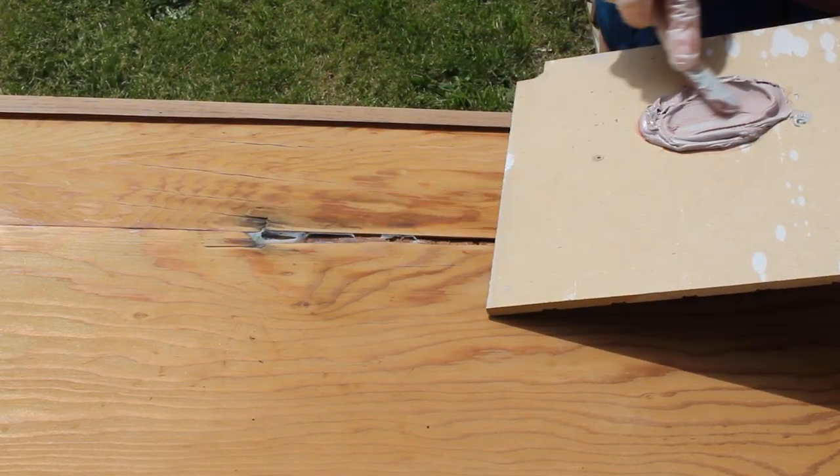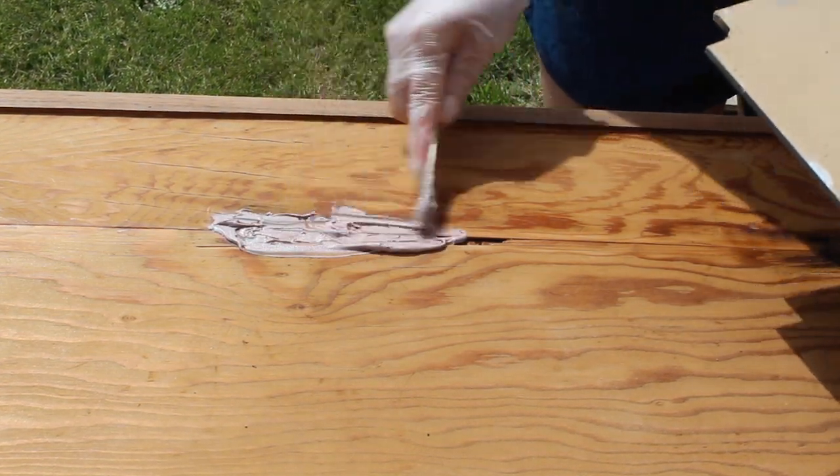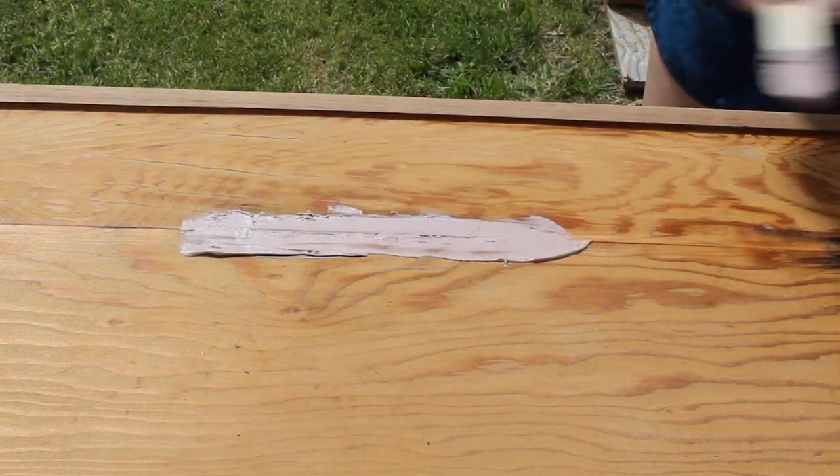After all my glue was dry, I mixed up some Bondo and just filled in any of those gaps or really big cracks that were left on the underneath side. After that Bondo was dry, I did go in and sand it smooth.